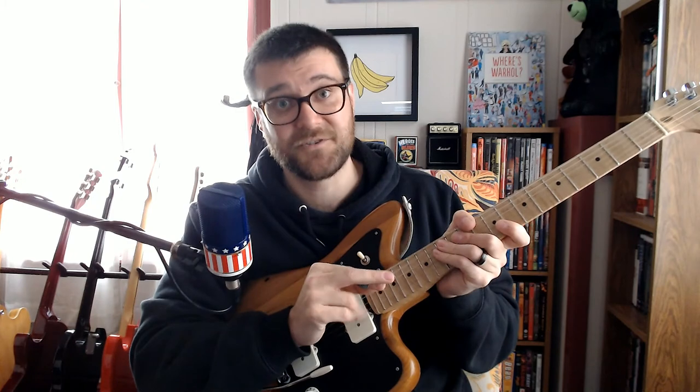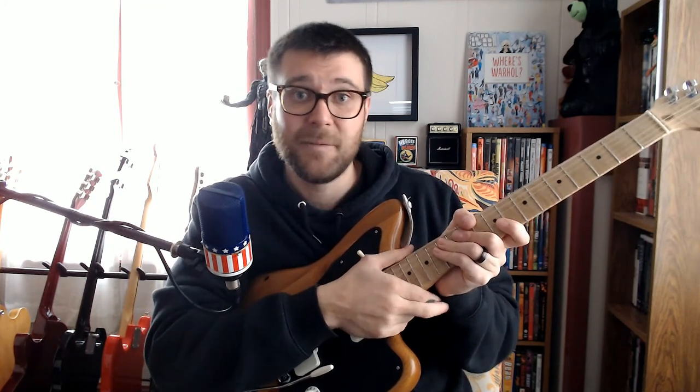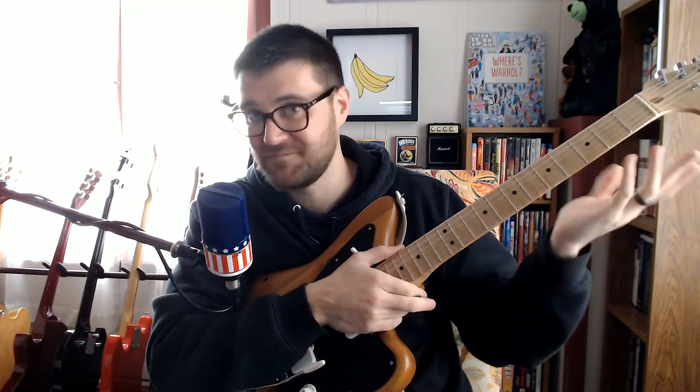That's my method for how to play Nels Cline's solo on Impossible Germany by Wilco — specifically the version off the Ashes of American Flags DVD. I say specifically that because he does a lot of improvisation in other live versions. I will leave a link to the original video in the comments so we're all on the same page. I hope this helps, and if you have any questions feel free to leave a comment below.